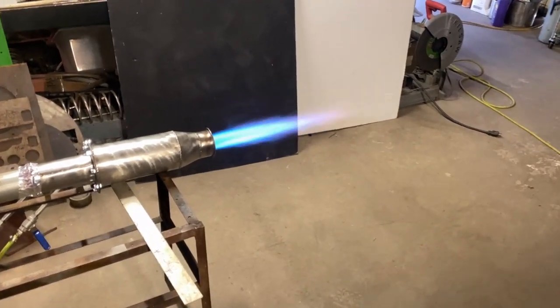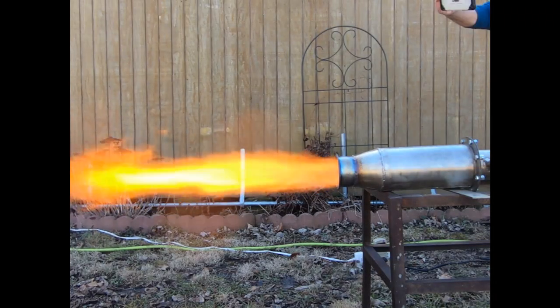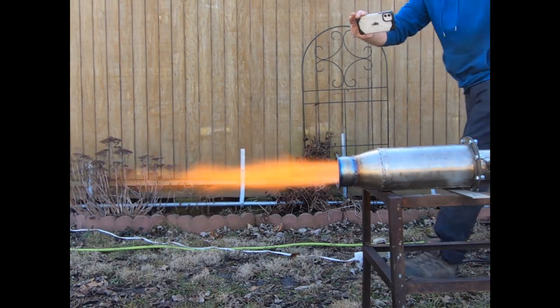Today we're going to be doing some research and development on this custom cast iron smelting burner. This thing has some very special features that make it extremely reliable when it comes to burning waste oil. You've got to worry about no clogs on this thing, and you don't even have to filter the oil in most cases.